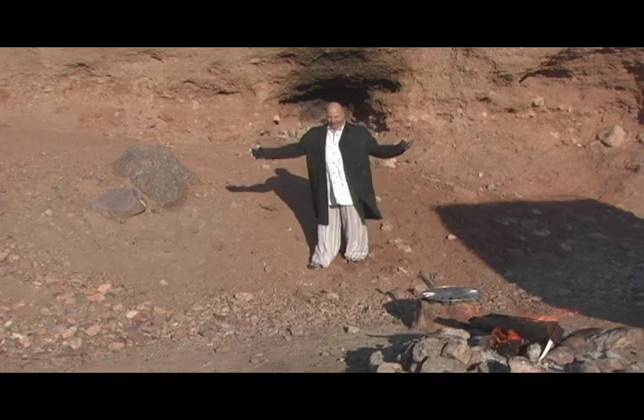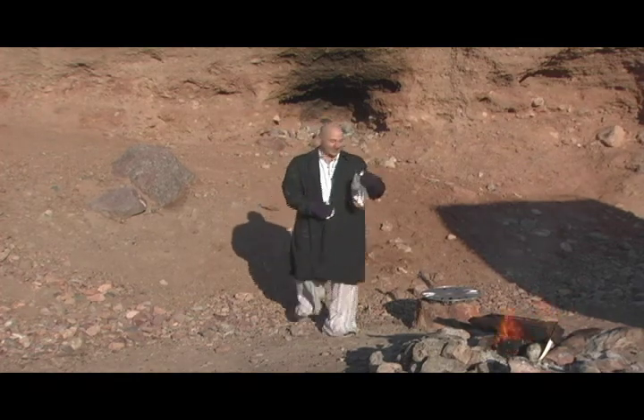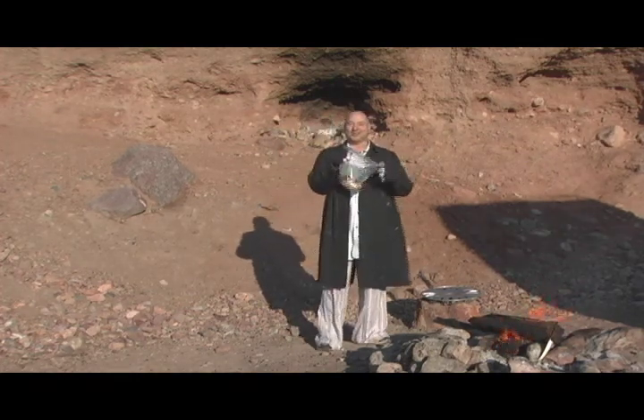Hi, I'm Louie, and welcome to Redneck Workshop. Today, I'm going to teach you how to prepare something I call Meat Loaf Surprise.